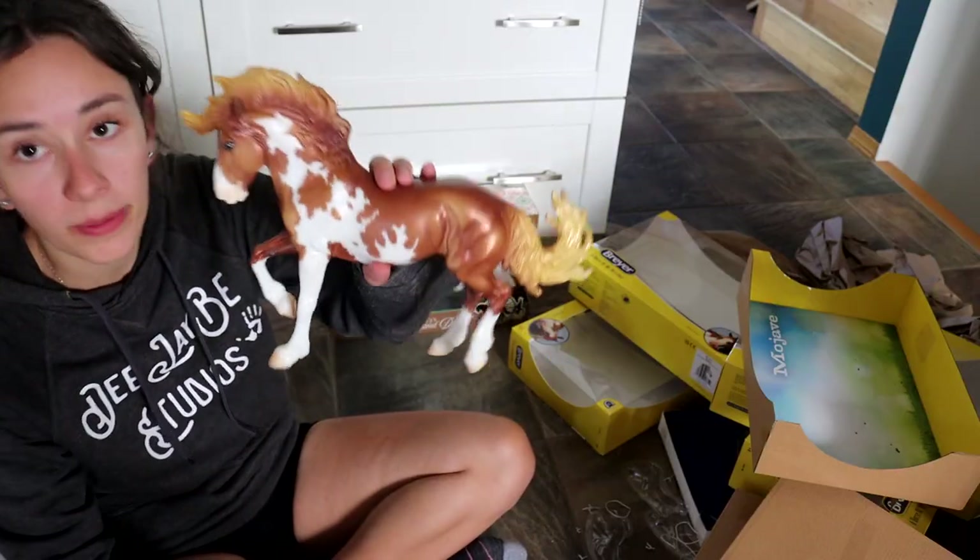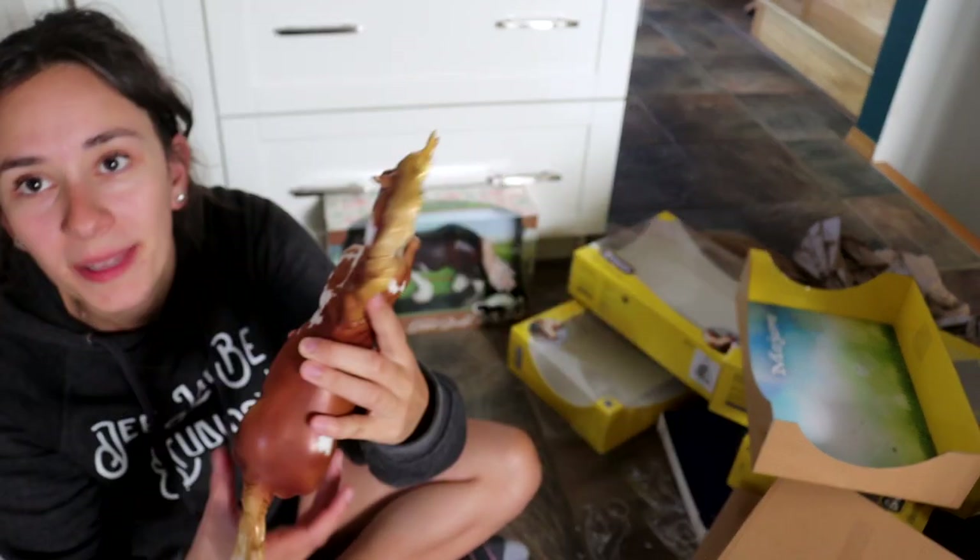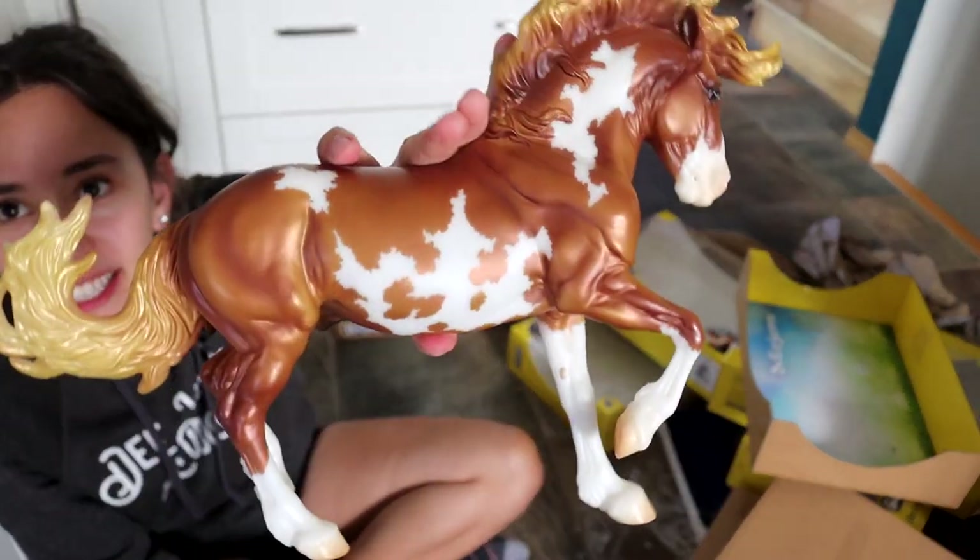I would say this one and the other one are really good, and then the other two are not so good. That's okay — that was my intention. I'm going to customize them.